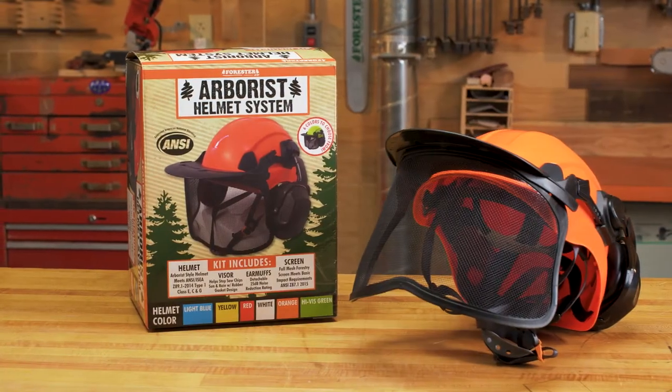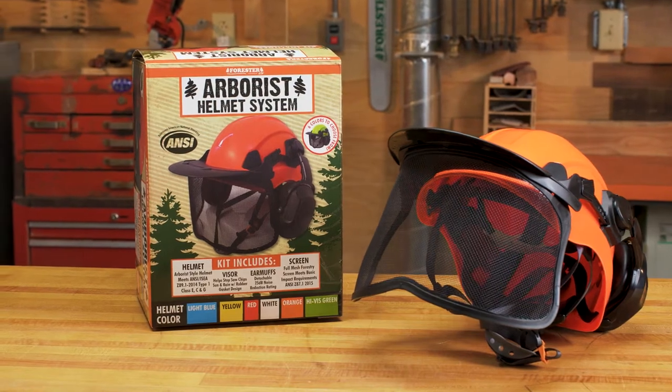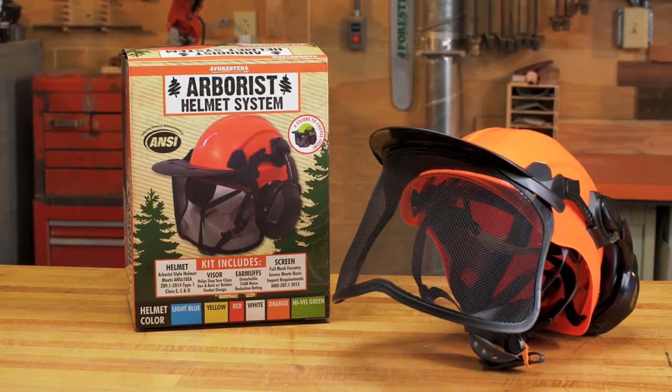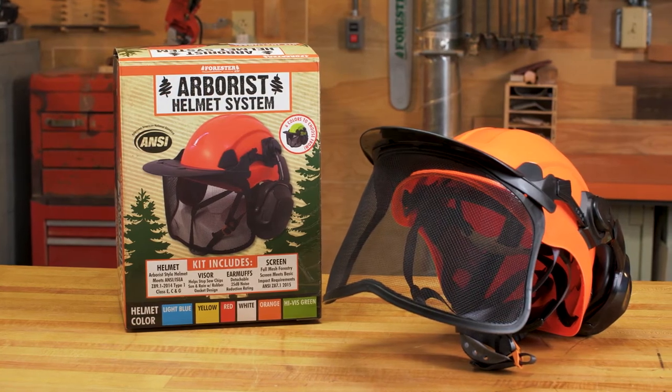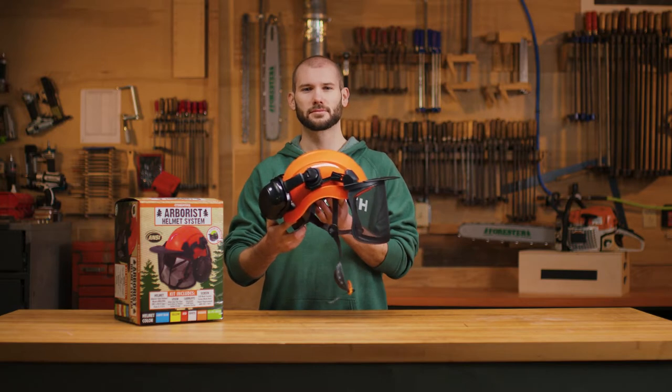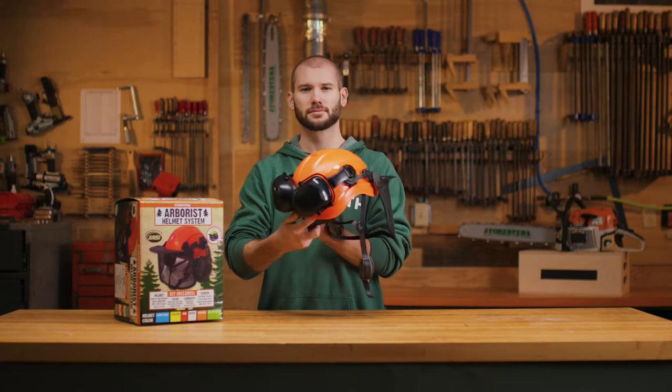The Forester Arborist Helmet System is designed for professional arborists who require comfort, safety, and quality while working in the field. Our streamlined design offers an extremely firm and comfortable fit at a fraction of the price of other industry competitors.